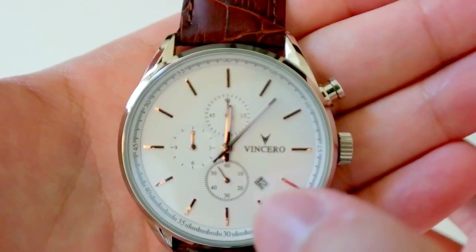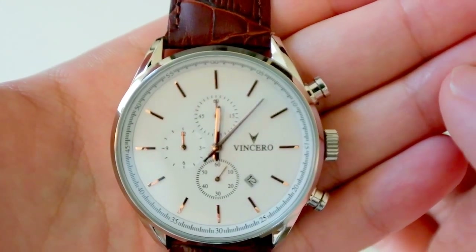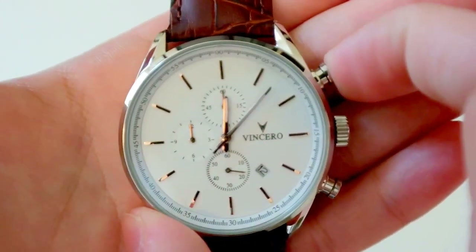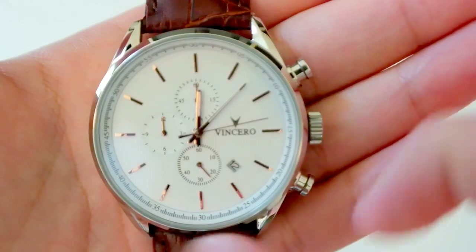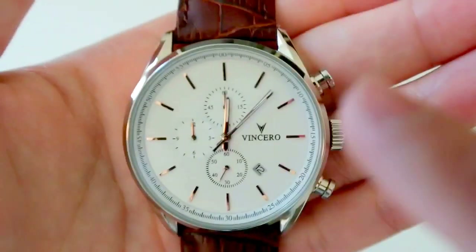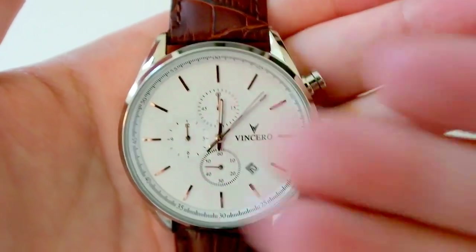Looking at the bottom of the dial, you get a date window, and on the right side the Vincero logo. On the top you get the chronograph sub-dials for minute and hour tracking. For those not familiar with a chronograph watch: press the top button to start the second timer, and as it keeps going it changes the minute and hour sub-dial hands in proportion. Press it again to stop, then press the reset button to reset it back. Around the circumference you have minute indicators at 0, 5, 10, 15, 20, and so on, giving you a more precise time reading.